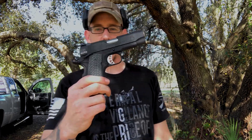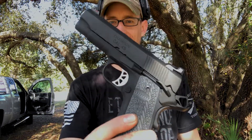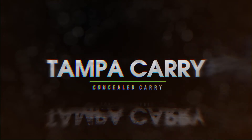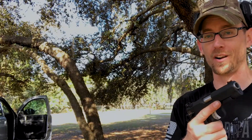Hey, what's up guys? Ryan here with Tampa Carry and today I have got the Springfield Champion 1911. I love, just like all of you, I love 1911s. They are super sexy, awesome to shoot. But Gabe here, Gabe has never shot a 1911 before.